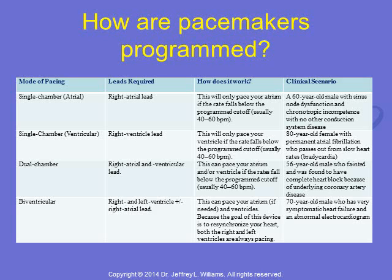A dual chamber pacemaker involves both a right atrial and right ventricular lead and can pace both or either chamber if the rates fall below a programmed cutoff. A biventricular pacemaker often involves a right atrial lead and leads in both the right and left ventricles to resynchronize the heart if a patient has or is at risk for heart failure. Common clinical scenarios are also shown in this table.